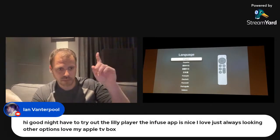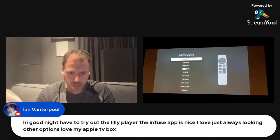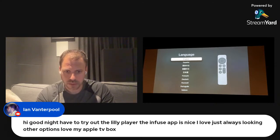Questions are starting to flow, let's get going. Ian says — and I know how to click and have stuff pop up tonight, I neglected to do that in the last live stream, so everyone is getting incrementally better here. Have to try out the player in the Infuse app. I'm not sure what you mean by 'lily player' if that was a typo, but we can take a look at some Infuse stuff tonight. We've got folks coming in from all over.